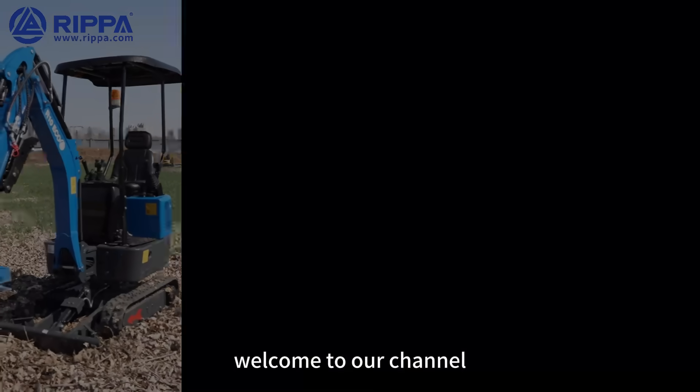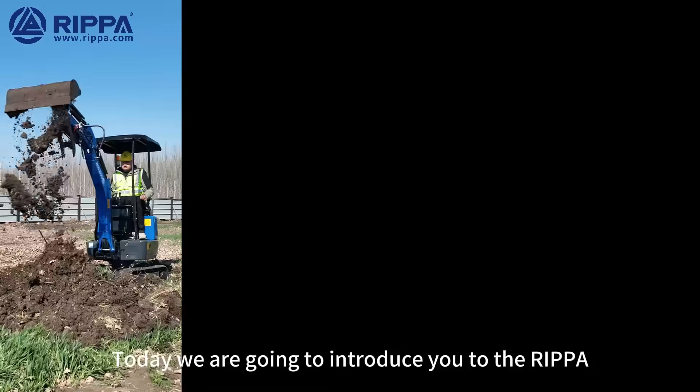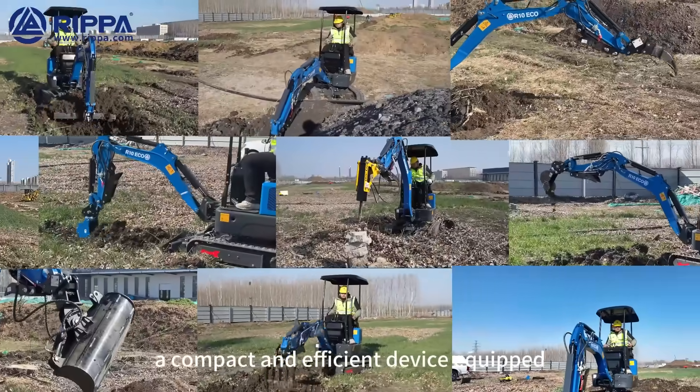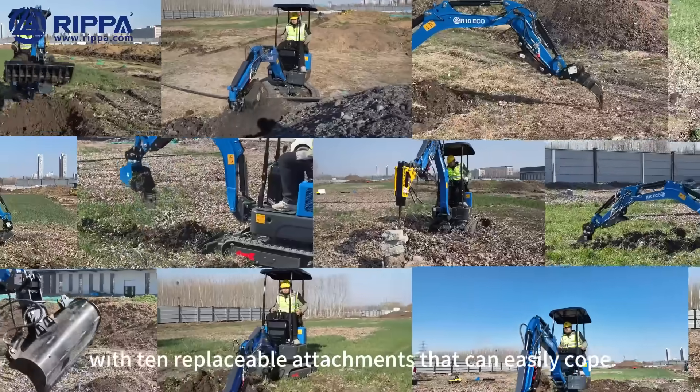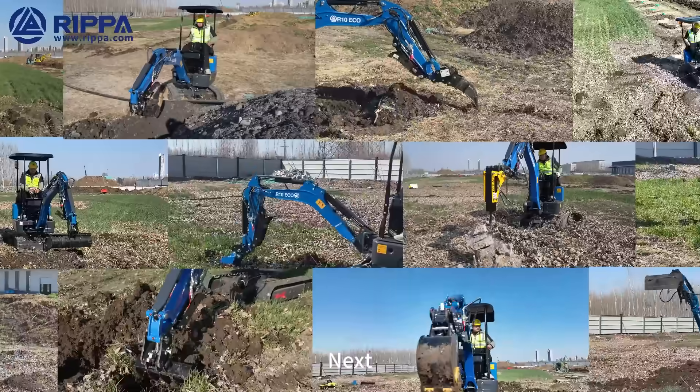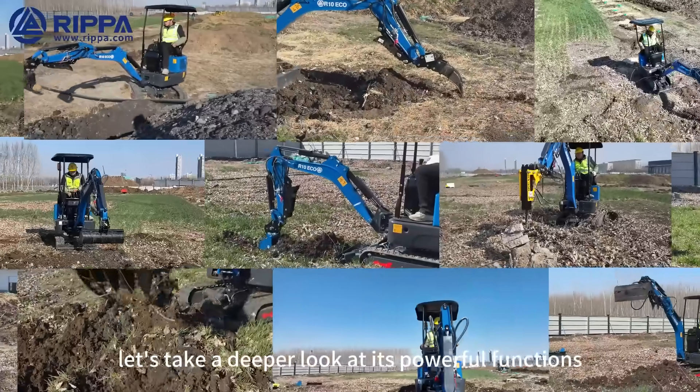Hello everyone, welcome to our channel. Today we are going to introduce you to the RIPA R10 Mini Excavator, a compact and efficient device equipped with ten replaceable attachments that can easily cope with various complex operational needs. Next, let's take a deeper look at its powerful functions.